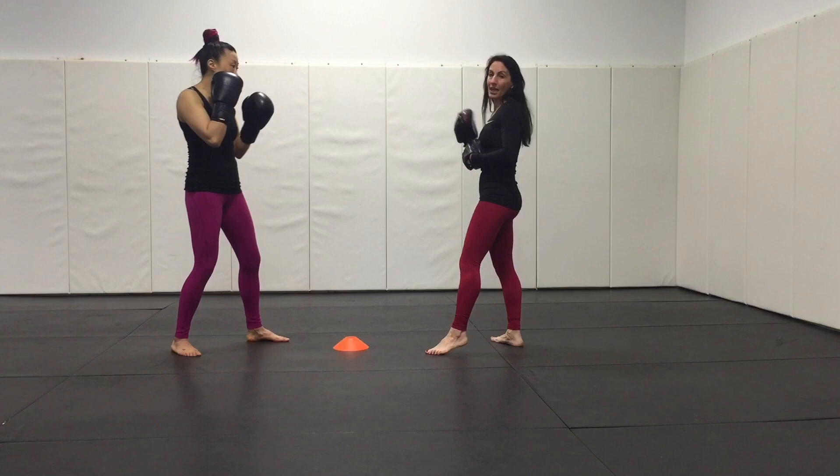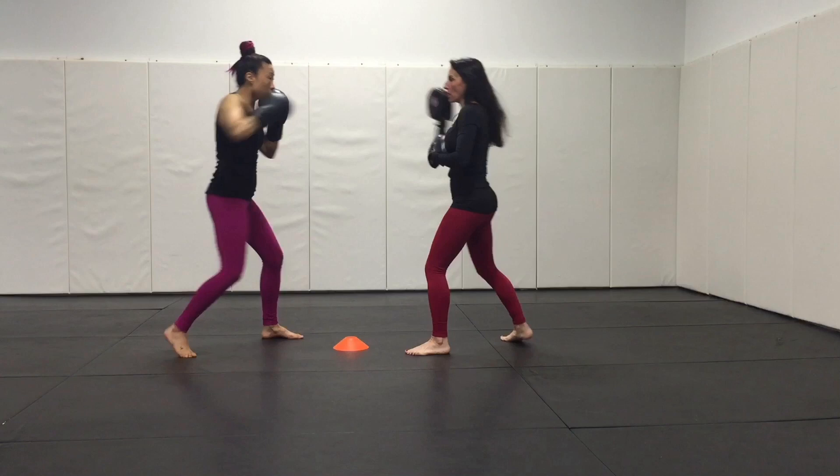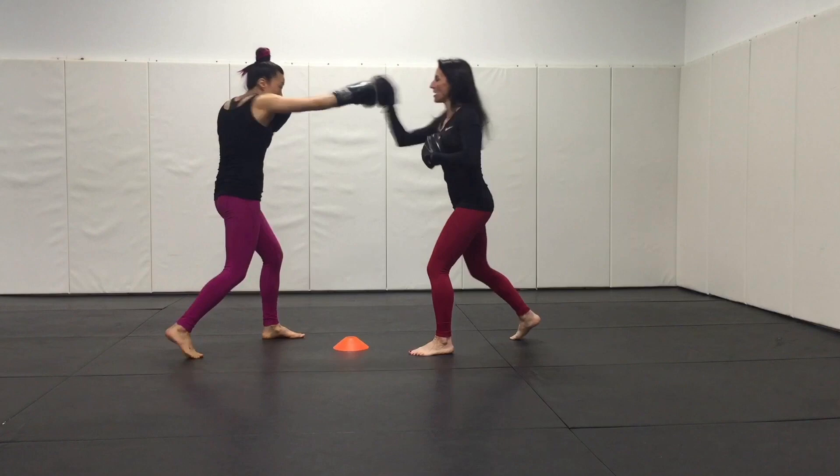I can do it as a counter drill or as an interval. We're going to do it as a counter drill just to change the dynamic. Then I count 1 through 10.